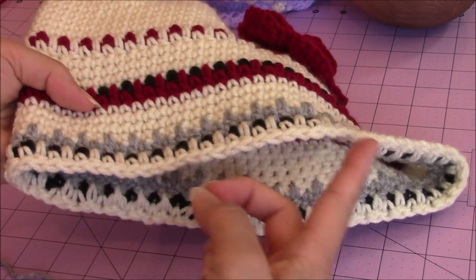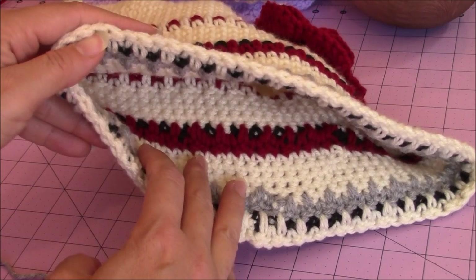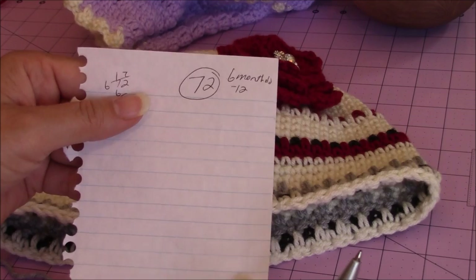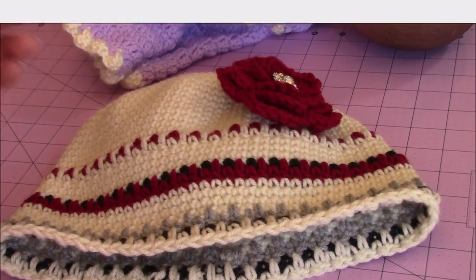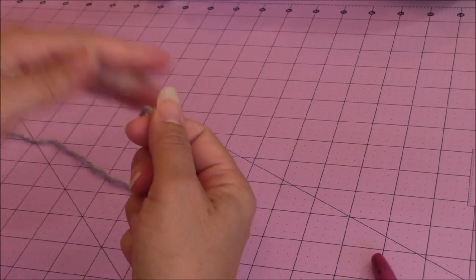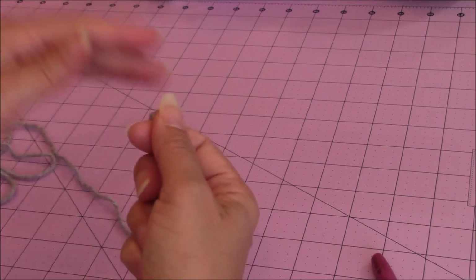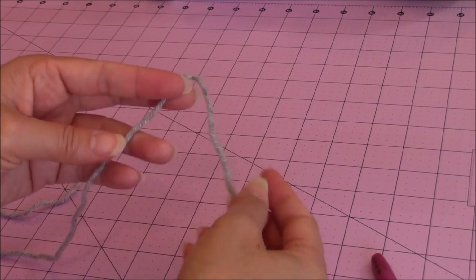Once you know the size of the chain you need to fit the circumference of the head, you just write that down so you know how many stitches you need to increase to. Now you can take the chain out, because we're not going to start with the chain — we're going to increase until we get to the size that we want. For mine I want to end up with 72.